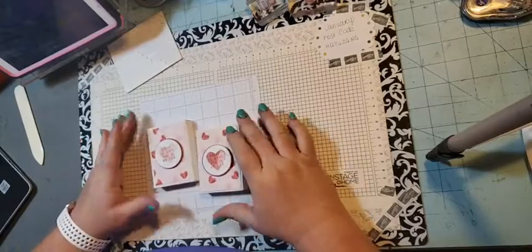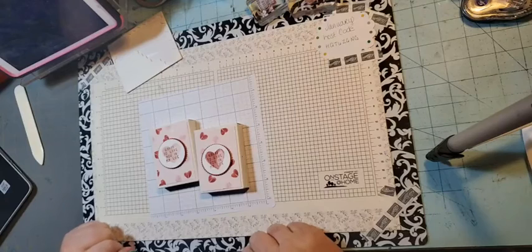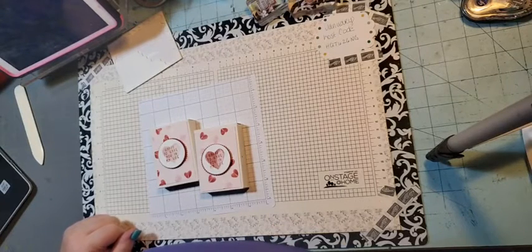They're cute little boxes. Stay tuned — I'm using them in my stamp club project also later this month. Thanks, I will talk to you soon.